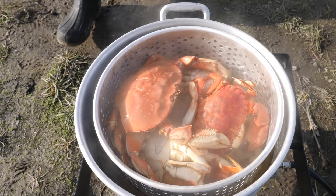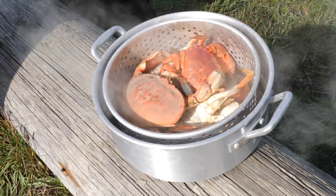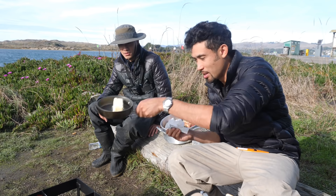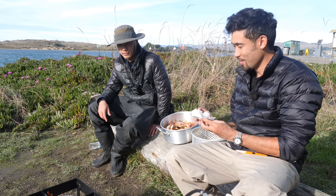Look at that glistening red Dungeness crab right there - crab lunch! Crab is ready, just missing one thing - a little bit of butter. Let's melt that up.